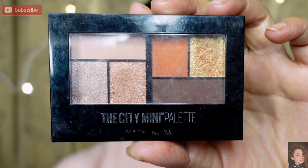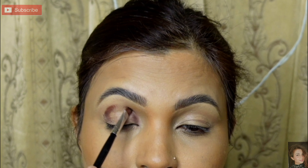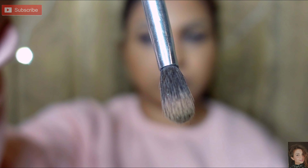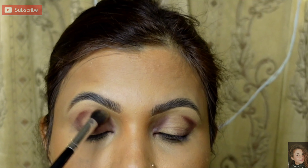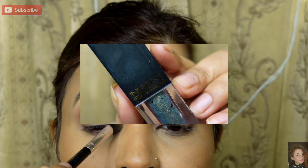I am taking the City Mini Palette — a brown shade. I will apply a little with a brush, outline and blend slightly. In the outer corner it forms a circle shape, and in the inner corner I will place a little as well. Then I take a clean fluffy brush and blend it well — it will be very light and smooth, giving a smooth brown shade effect and a very light smoky look.